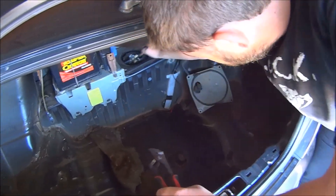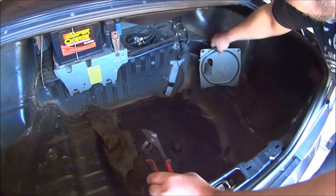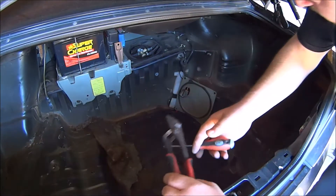These two plugs here and here, just undo them. This should be screwed in — one isn't, or wasn't. No real biggie for me.